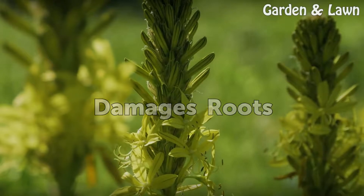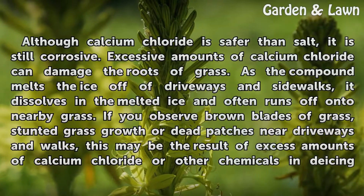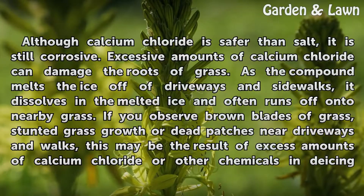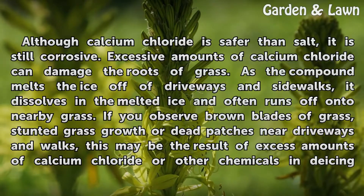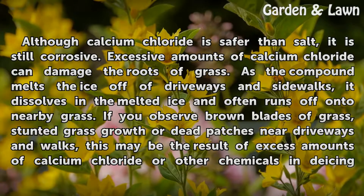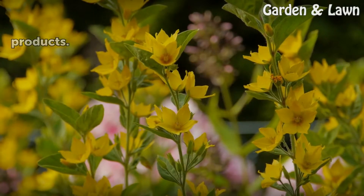Although calcium chloride is safer than salt, it is still corrosive. Excessive amounts of calcium chloride can damage the roots of grass. As the compound melts the ice off of driveways and sidewalks, it dissolves in the melted ice and often runs off onto nearby grass. If you observe brown blades of grass, stunted grass growth, or dead patches near driveways and walks, this may be the result of excess amounts of calcium chloride or other chemicals in deicing products.